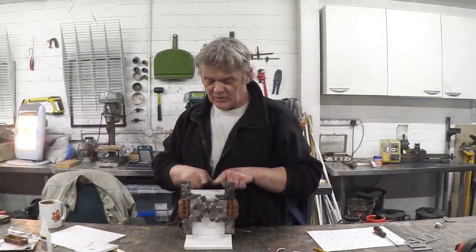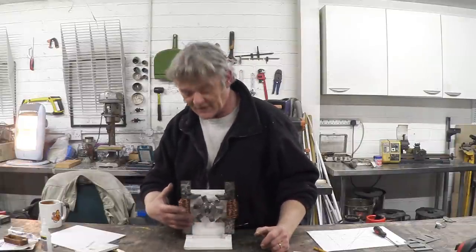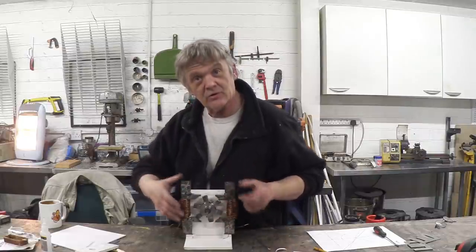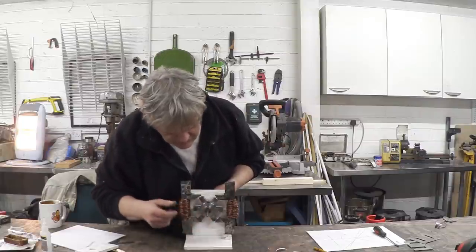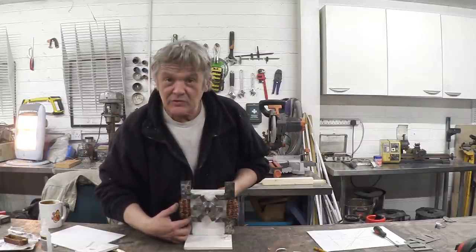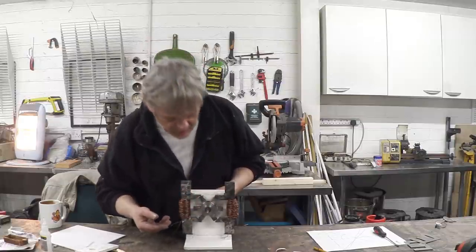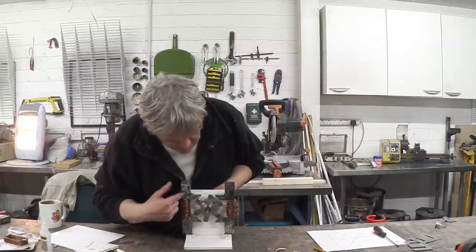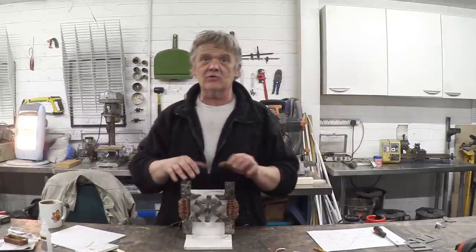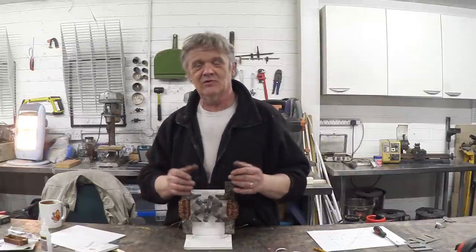The only thing missing are the magnets. The magnets go between the armatures and it's important that two poles point the same direction — this is north, that must be north as well; that's south and that's south. When a rotor point approaches, the reluctance is at its least and flux flows through, creating a magnetic circuit. When it moves away, that circuit breaks but the next one forms, giving us an alternating magnetic circuit through the two coils, which is going to generate electricity.